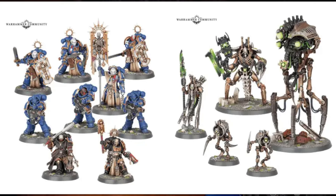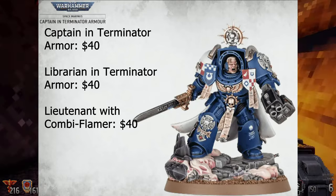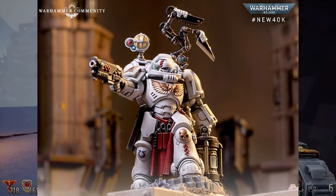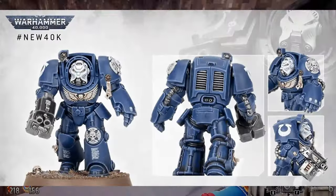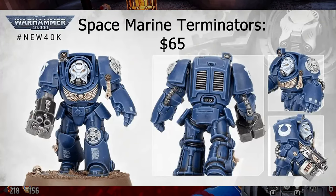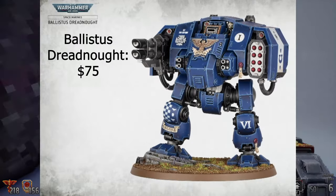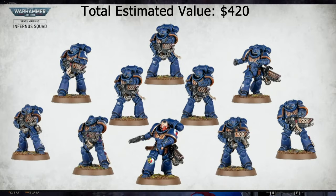Here's the overall contents of the Leviathan box. We'll break it down by factions, starting with the Space Marines. This one's interesting because it's based on the current Terminators, but they're slightly bigger, so there could be more. Ballistus Dreadnought, $75. Total estimated value at comparable retail pricing is $420, just for the Marines side of the box.